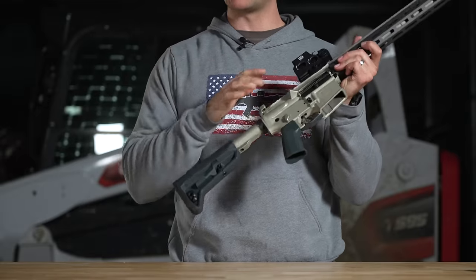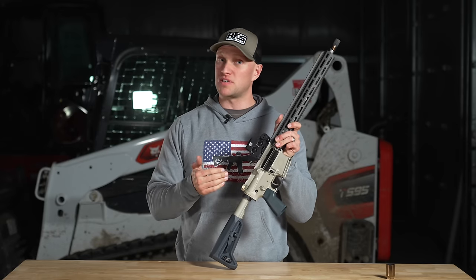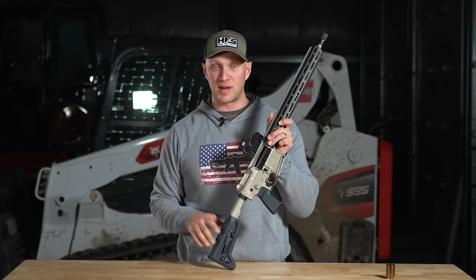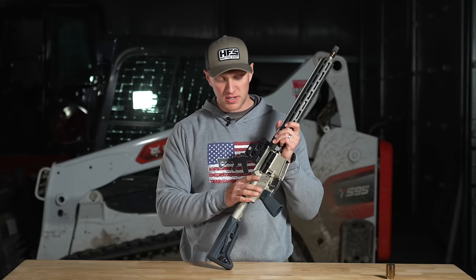It's a very good safe trigger. They designed it to be a drop-safe trigger as well, which is good to see because there are competition triggers on the market that go down to the one-pound range that aren't drop safe. This one is still a drop-safe trigger.